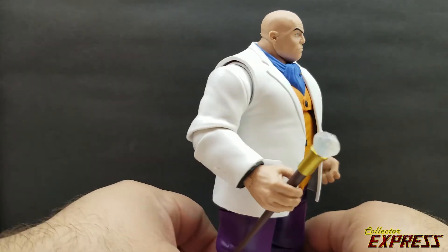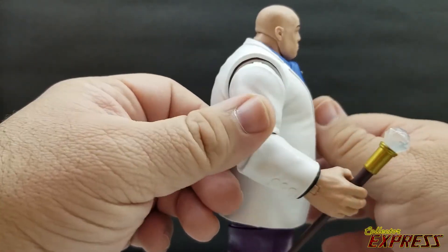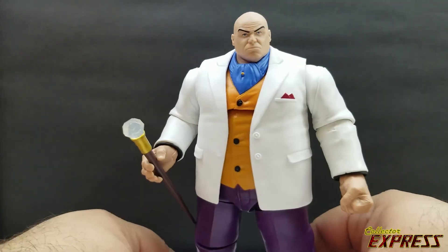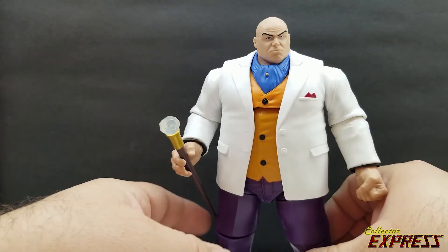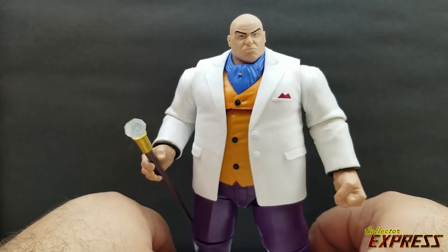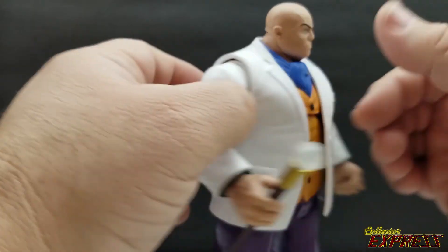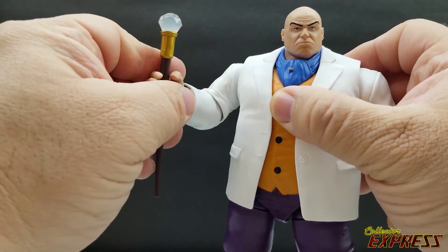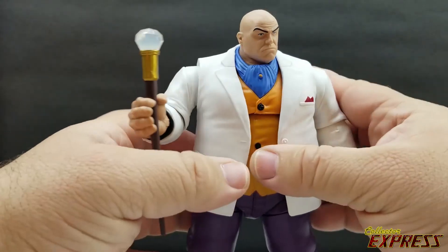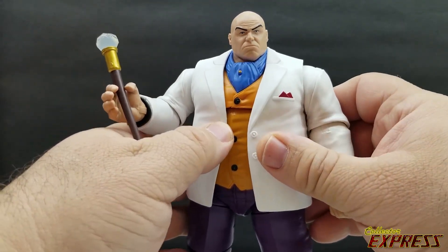This is an absolutely fantastic figure. I love the Build-A-Figure, and I love the new retro color scheme even more — this is Kingpin to me. I absolutely love this figure and I cannot wait to put him back in my display. I hope you enjoyed the review and I'll see you next time.